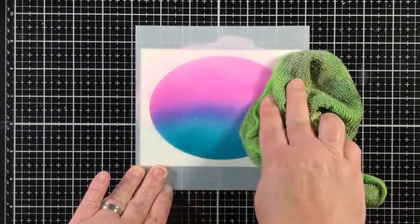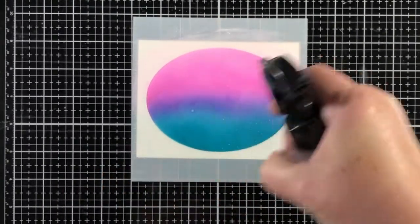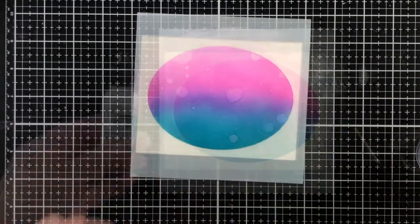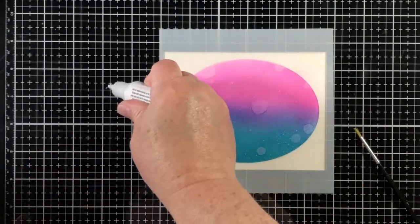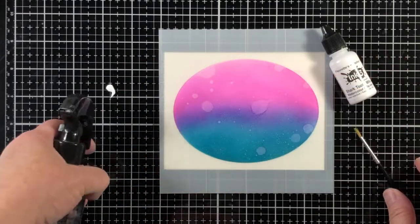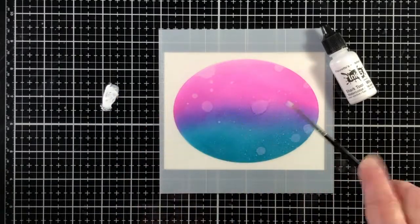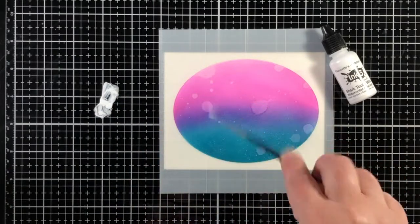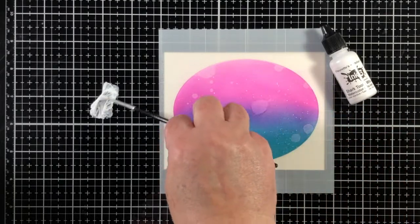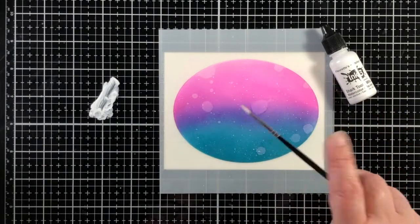Now I'm giving it a little spritz — that's a fine mist of water — and now I'm giving it the larger droplets. Because the Atelier inks are water reactive, it's really going to show up whenever you do this method. The ink refill, especially the Shark Tooth White from Ink on 3, is going to come in really handy, as making ink splatters on a background always adds some interest.